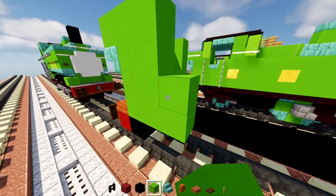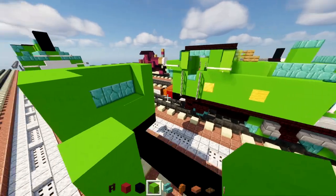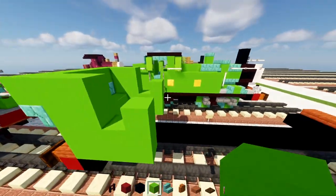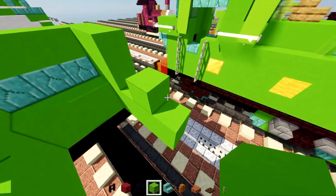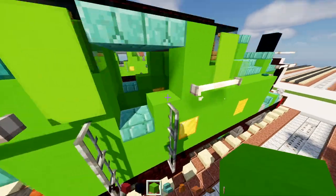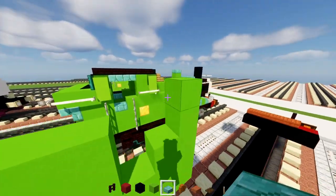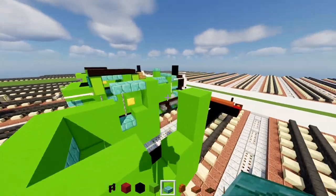Then two blocks tall and then three blocks tall. Do the same thing on the other side. Add in four blocks tall lime concrete here, other side the same thing — and then there's going to be five blocks tall like that. Then take a prismarine brick slab and add in two right here, and then one at the bottom; other side the same thing.